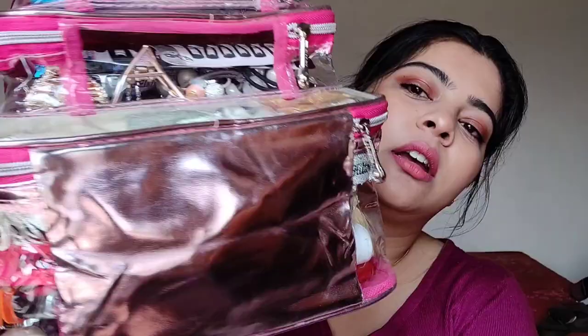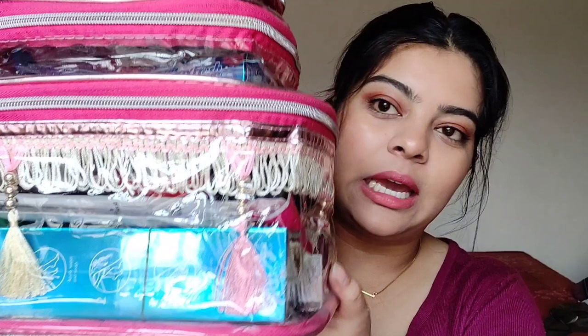So the makeup kit I have looks like this — pretty enough I guess! It has three compartments: one, two, and three, with the biggest one at the end. There are going to be a lot of products, so this video might be a little longer than my usual ones. In the first compartment, which is the smallest one, I've kept items for the bride.